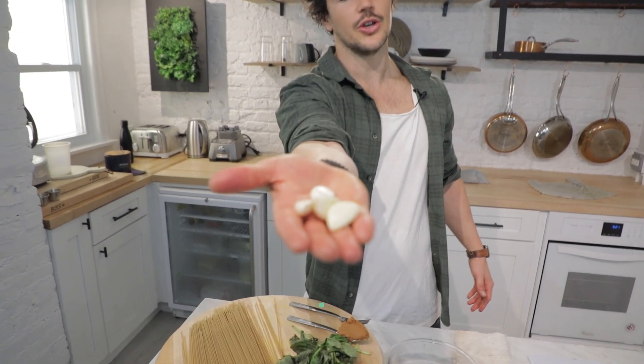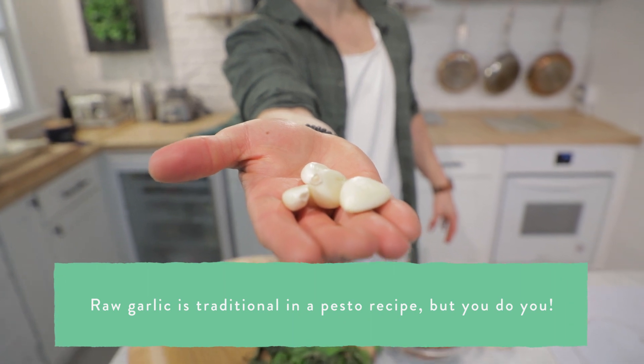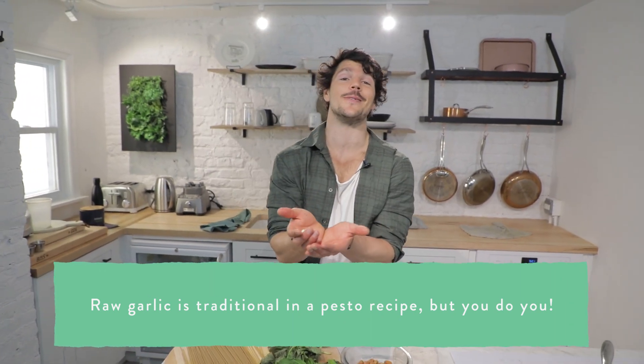We also have some garlic. Of course we do. You can actually roast this as well to get a little sweeter taste. To do that, just wrap it in aluminium foil with a little bit of olive oil and put it in the oven at 350 or 180 degrees for about 20 minutes, or until jammy.